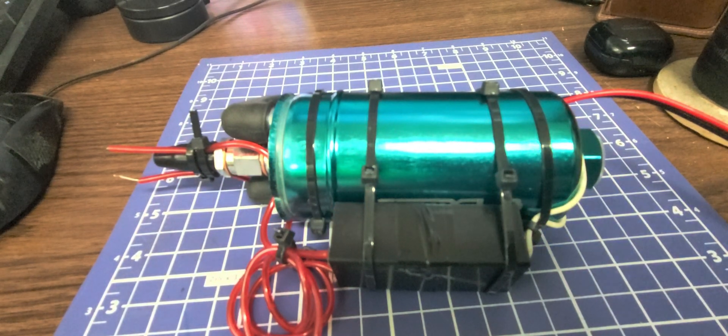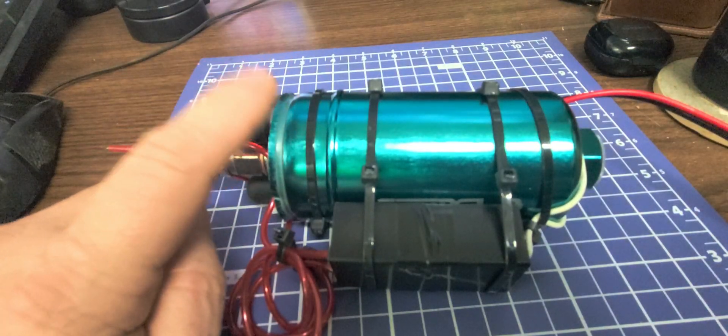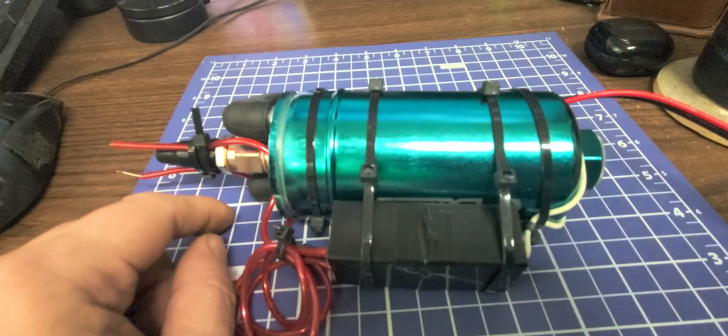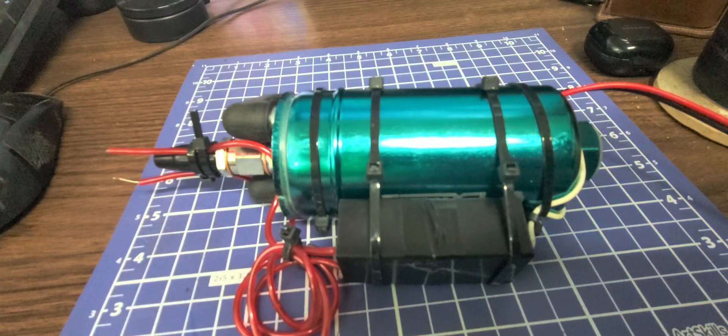I don't have all the parts in yet, but I have enough to get proof of concept. I have my 300 liter per hour high pressure fuel pump. It will actually output about 75 PSI at 200 liters per hour. And then if you need higher flow, you're looking somewhere around 40 PSI or so, but it should be plenty for what I want to do.